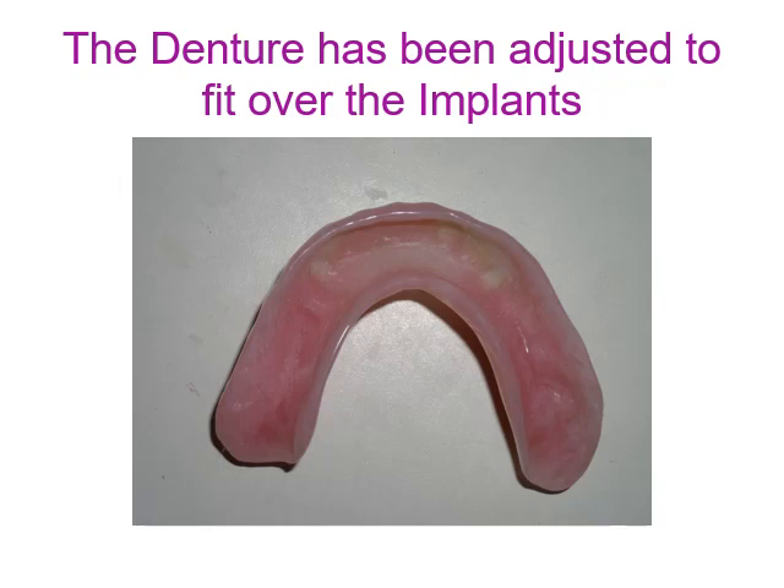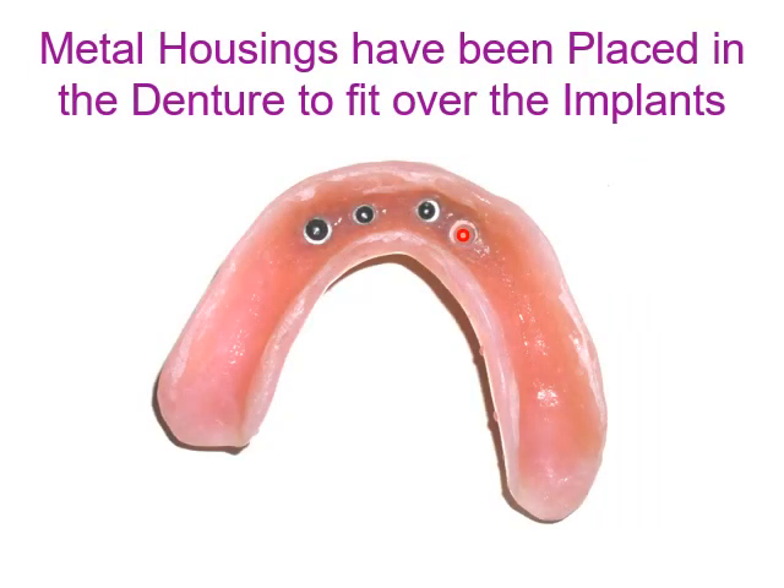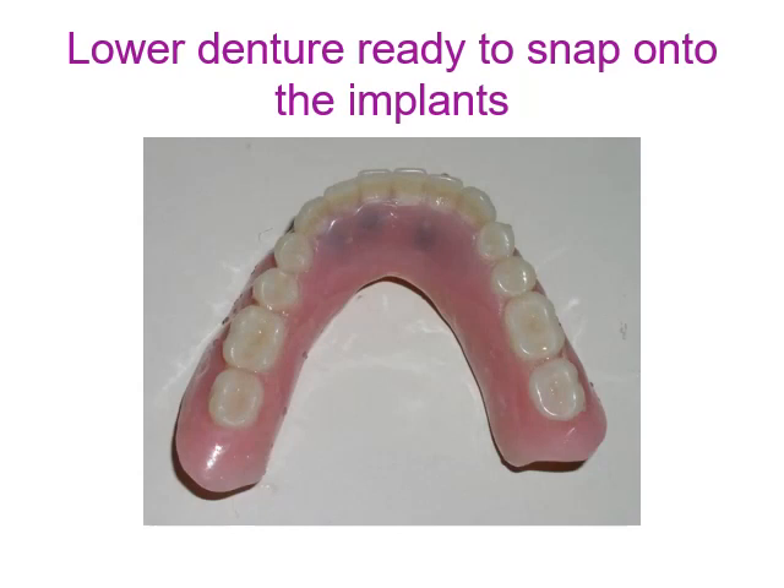The dentures have been adjusted to fit over the implants. Metal housings have been placed in the denture to fit over the implants. The lower denture is now ready to snap onto the implants.